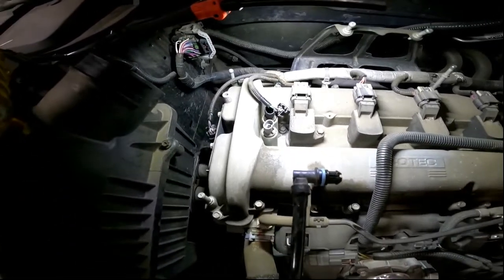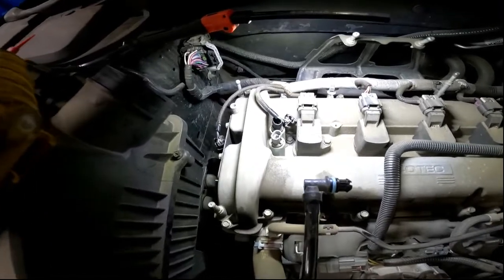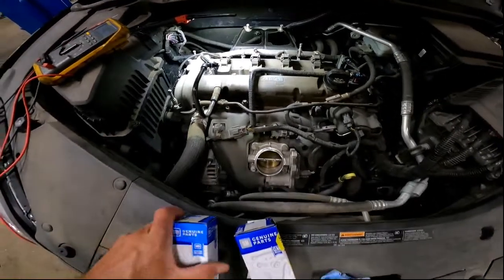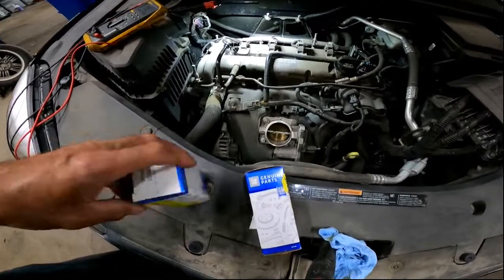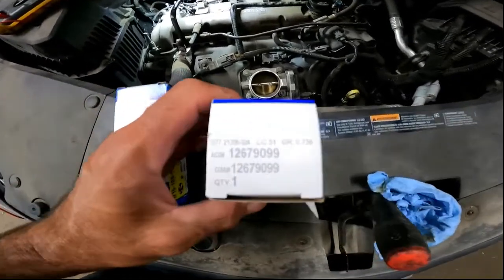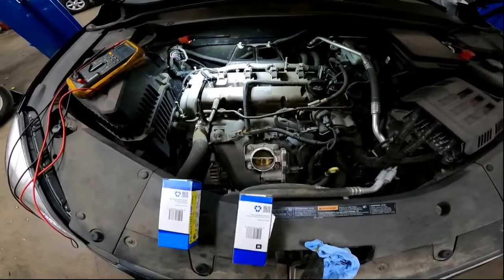So what I did is I ohmed out the exhaust sensor right here, and it's reading about 4 ohms. So we're going to go ahead and swap that out, and that should take care of the problem. On a side note, always get GM parts for these things. Here are the part numbers for the exhaust and intake. And of course I went and ohmed the brand new one, and it ohms out at 11 ohms.